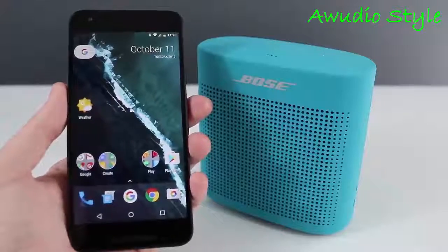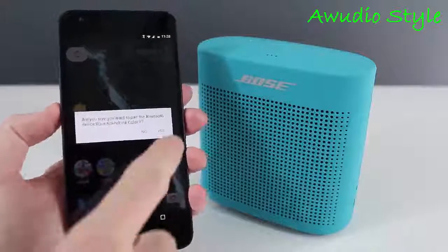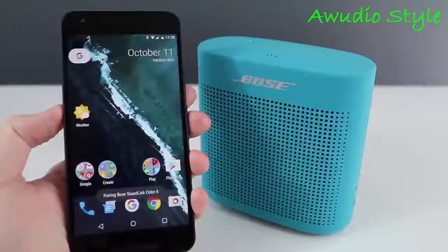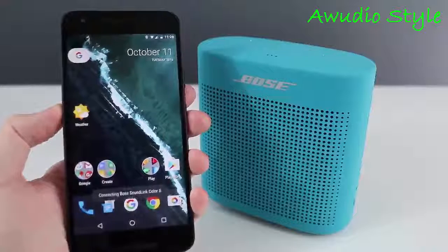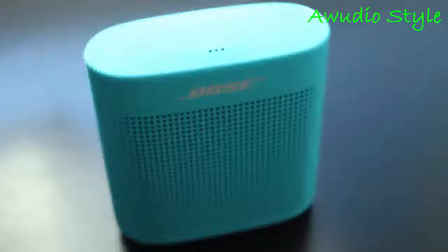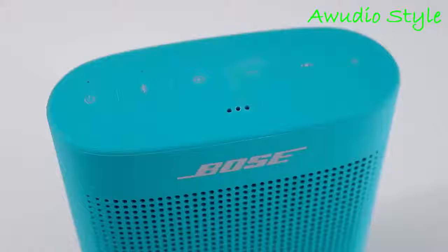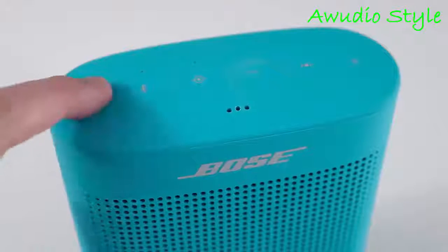A nice feature Bose added is NFC for quick pairing. If you have NFC on your phone, a quick tap to the top of the speaker is all you need to connect. Otherwise, pairing through Bluetooth is fast and simple. The speaker will remember up to eight paired devices, and you can connect two devices at the same time and quickly switch between them without having to pair or unpair — just pause playback on one device and resume on another by tapping the Bluetooth button. The speaker also has voice prompts, reading aloud the remaining battery life each time you power it on, or telling you which device you're connected to.